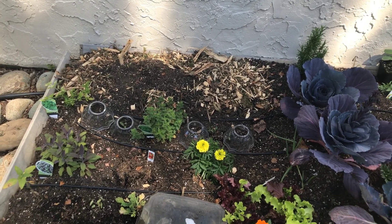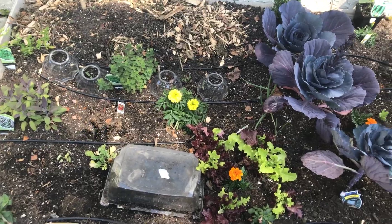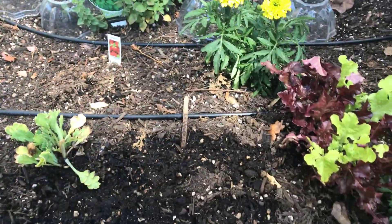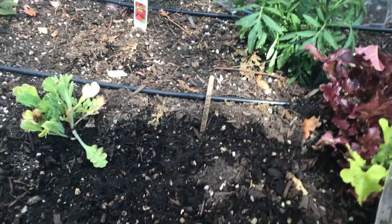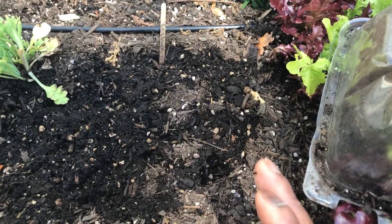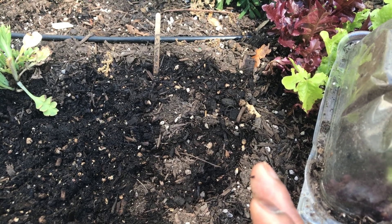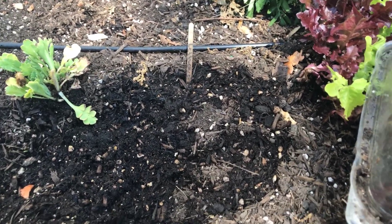Hey guys, NJ Kelly Garner here. We're in my back garden and I just sowed some seeds today — or yesterday. In my hand I have a mixture of salad mix, Swiss chard, and I believe spinach.